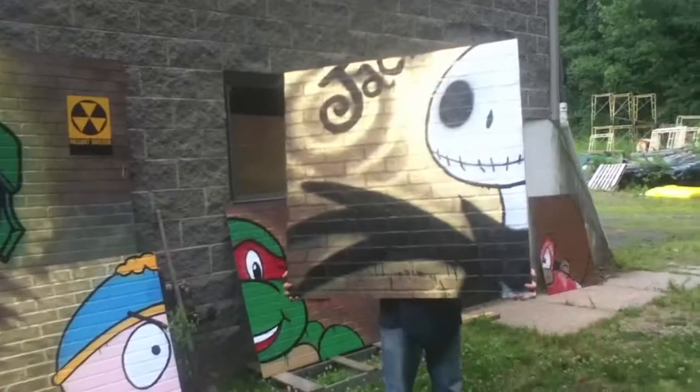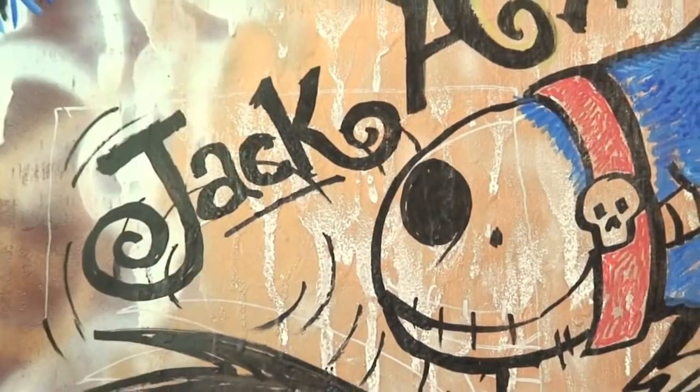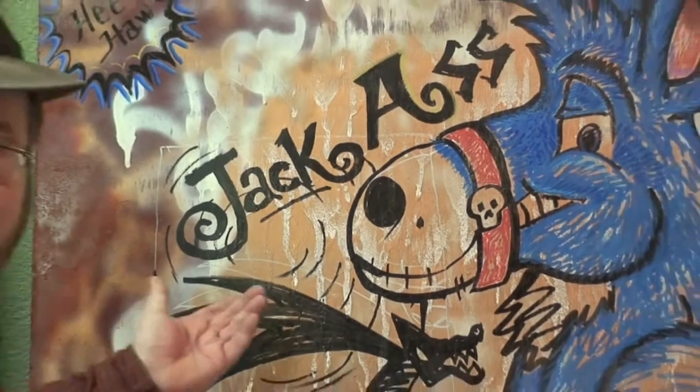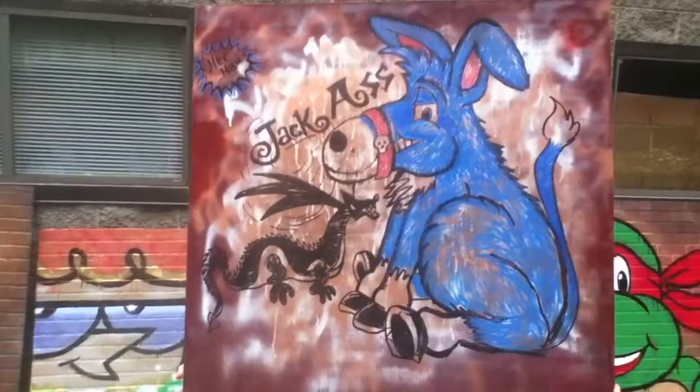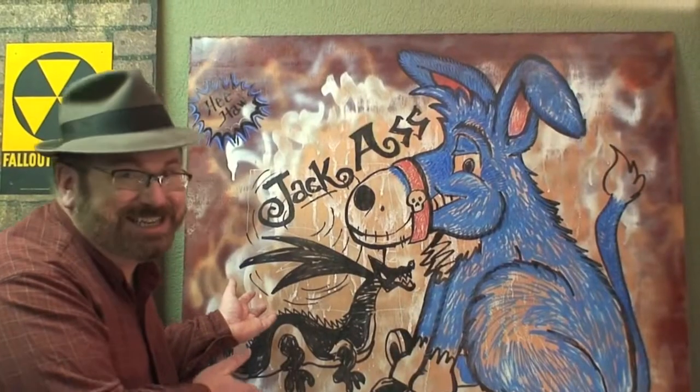A lot of people might mistake this for Jack Skellington, but that'd be wrong. This isn't Jack Skellington — it's a detail of a much bigger picture that's on the other side, the Reverso. But now look at what this painting actually is — this is the big copyright jackass. Really, who would mistake that for Jack Skellington now?